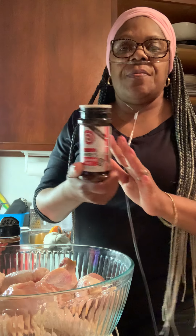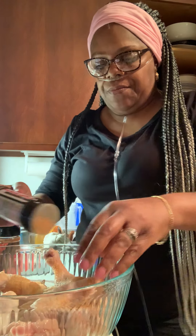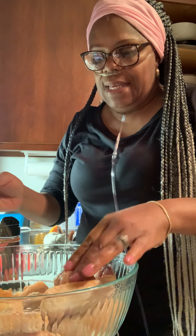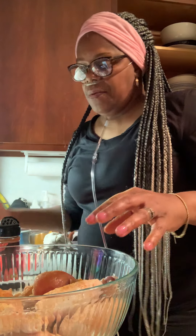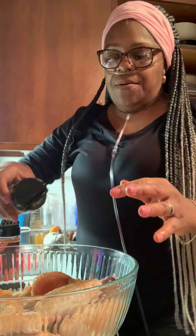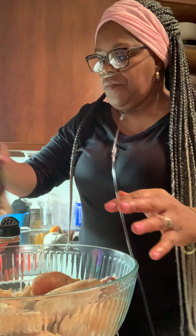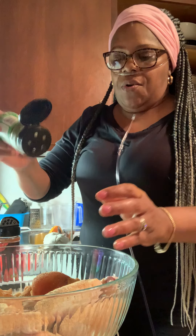I'm going to use some Lawry's salt, give it a good taste — not a whole lot. We'll need some black pepper. I'm going to use some garlic powder and some parsley.